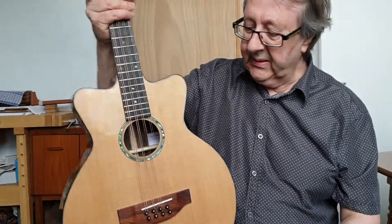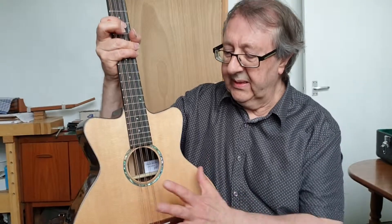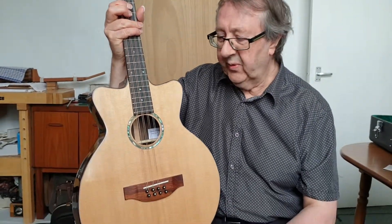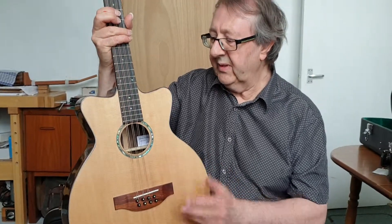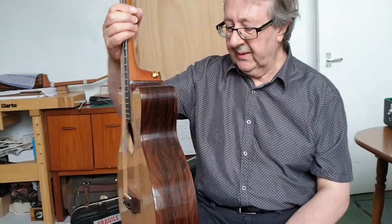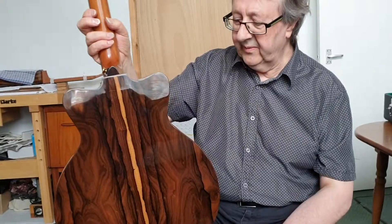It's basically the same bracing as I would use on my steel-strung guitars — it's X-braced, voiced X-bracing. 53-centimetre scale length, mahogany neck, ebony fingerboard, Sitka spruce soundboard. The back and sides are this amazing piece of Ziricote.